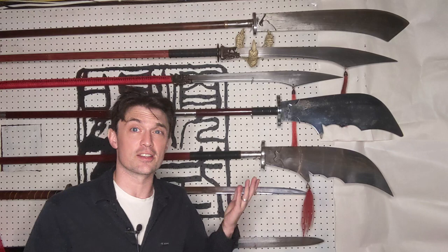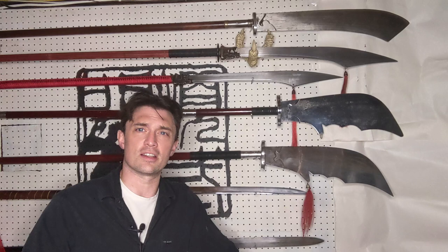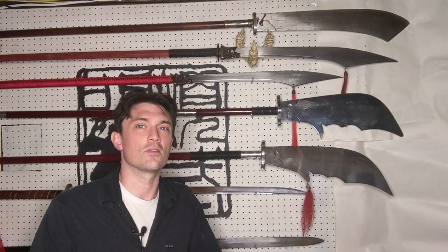In this video, I'll be talking about what a Guan Dao is — looking specifically at the weapon's shape, length, and weight.